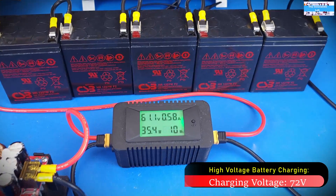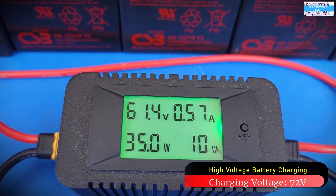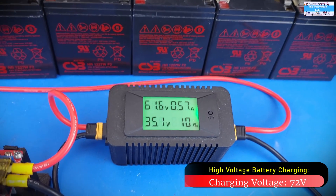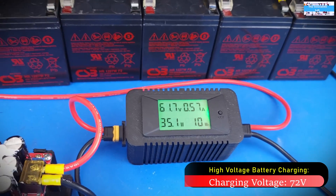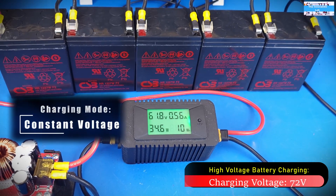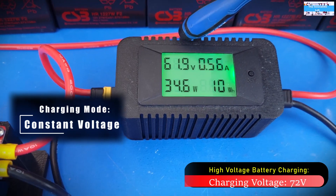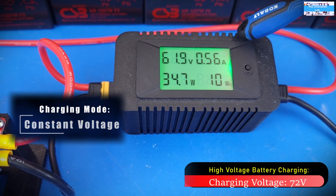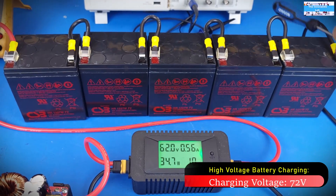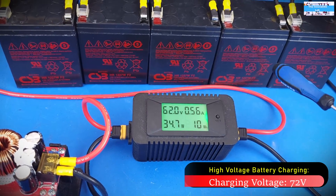Now we are going to bring in our battery system. We have our battery system connected, and as you can see the voltage dropped to 61.4 volts, showing us that we are now measuring the rising voltage of the battery pack. Since these are lead acid batteries — not lithium ion or lithium phosphate — they only charge in one mode, which is constant voltage mode. The battery system voltage will continue to increase while the charging current gets adjusted. Since I haven't charged these batteries in a while, they may need some time to wake up and start pulling current.